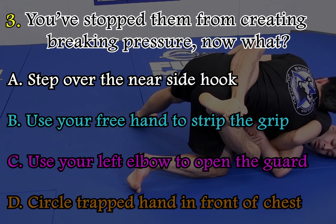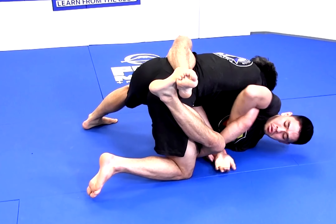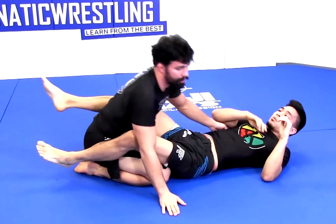Now what? I post on my training partner's wrist and I straighten the arm. From here, I'm able to pull my arm free from my training partner's Kimura grip.